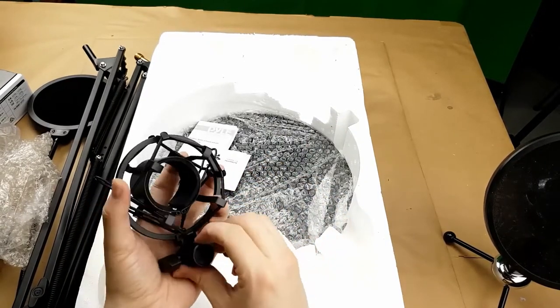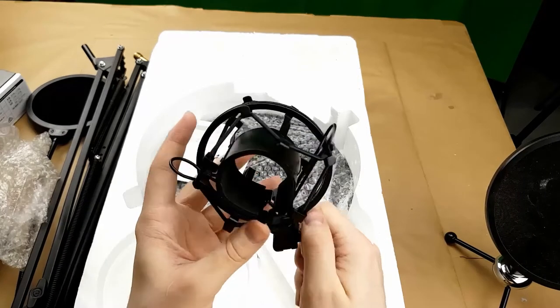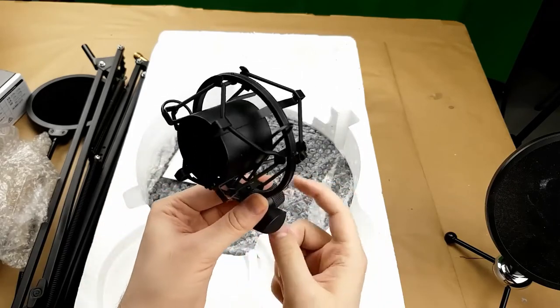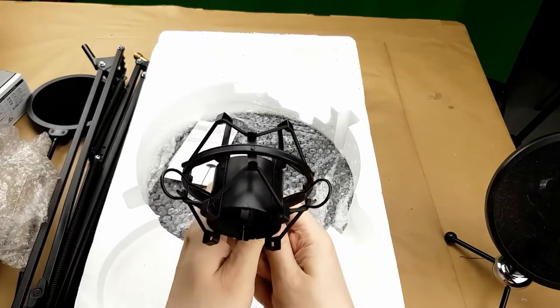It's basically identical to the one that came with the microphone. I don't know which one I'll end up using, but it's got the little elastic bands so you don't get sounds coupled through the stand into the microphone — or fewer, I guess; you can't eliminate them entirely.